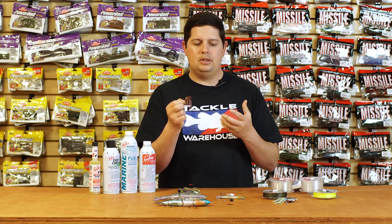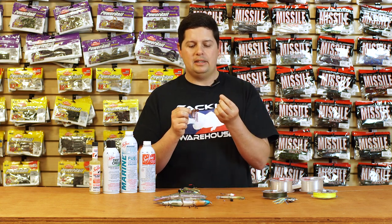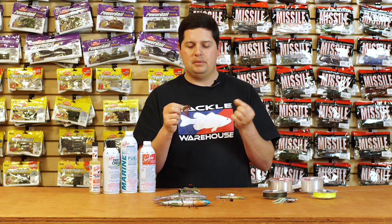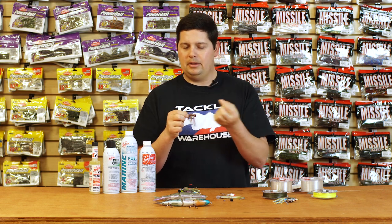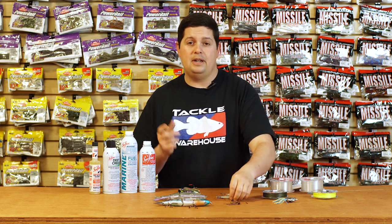It's got a full cone keeper so it holds trailers on really well. This is a great option if you just want to get a lot of bites. They come two per pack and come with the weed guards unattached, so if you don't need a weed guard you don't have to run it. Just a little dab of glue and it goes right in there if you're trying to get through a little bit of heavier cover.